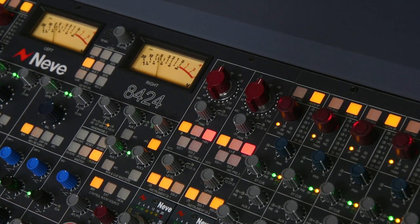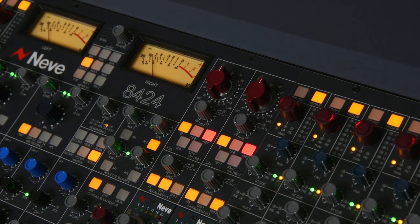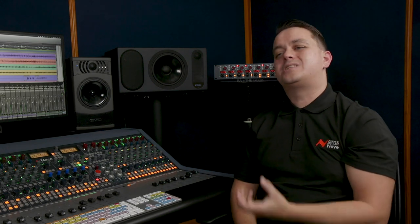By including two premium quality 1073 preamps and a large channel count for mixing, we're allowing these producers to have what they need to record many overdubs without compromising on quality. And I can see that these instrument DIs are there as well — are they part of the 1073 preamp?